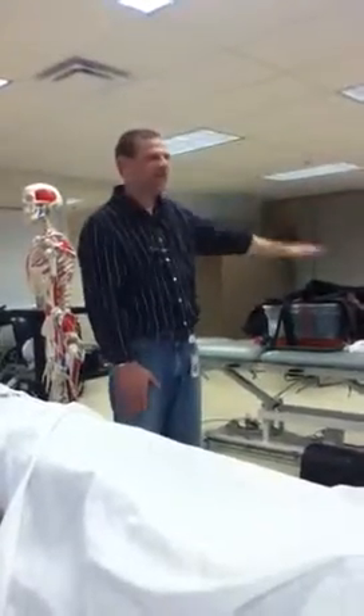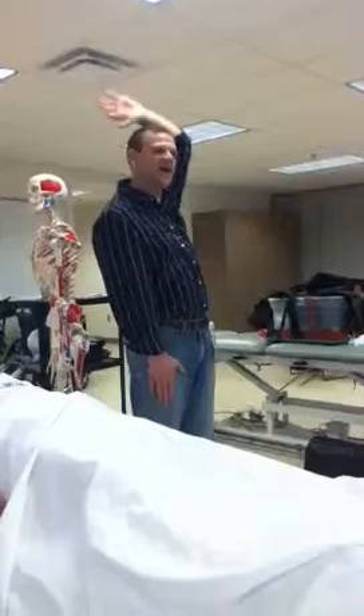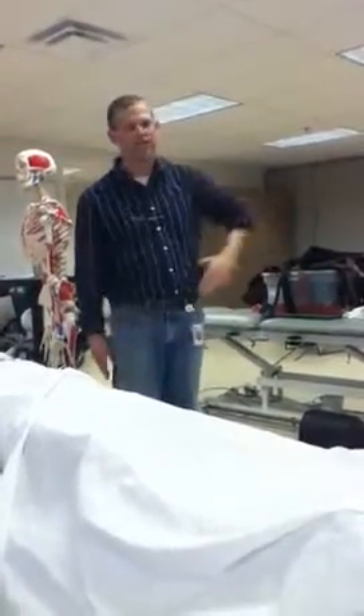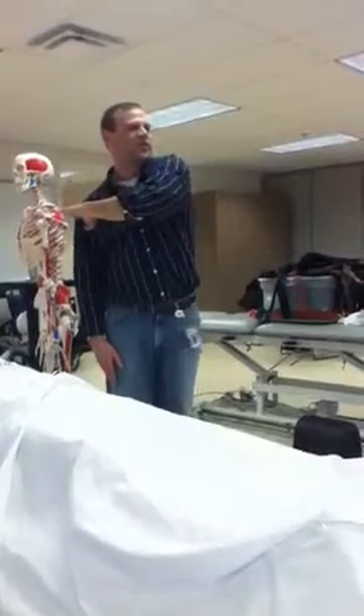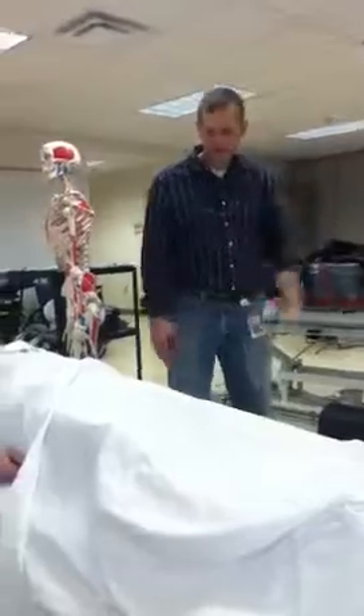So I've got a bunch of these, right? So we're going to do flexion, extension, abduction, adduction, external rotation, internal rotation, horizontal abduction or adduction, horizontal abduction. All right?